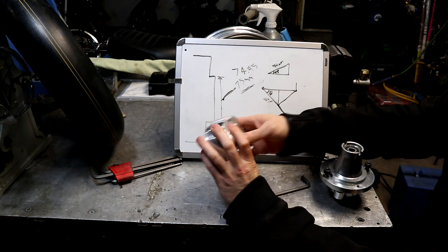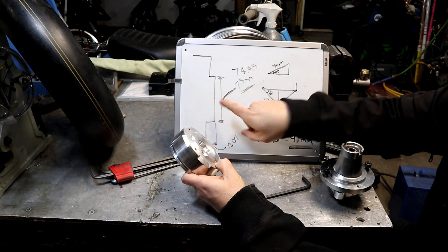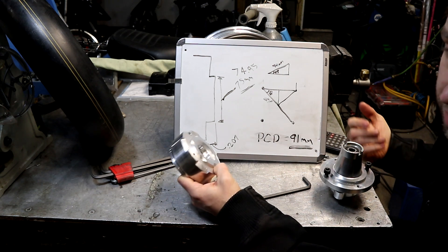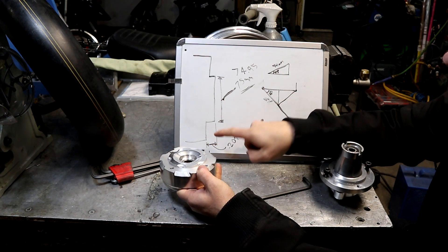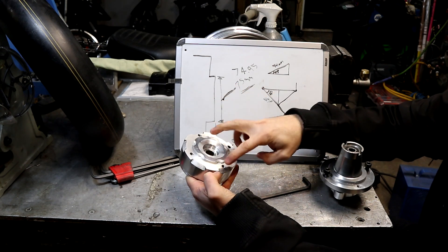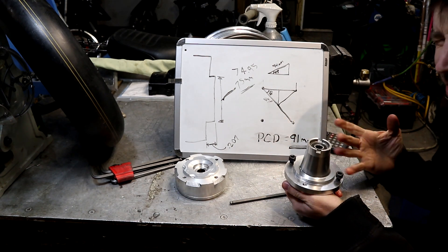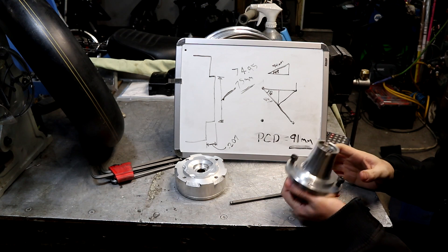This is the drawing for the hub. Looking at it like this, the turned diameter — the register that the rim sits on — is about 75 millimeters. I would make it slightly under 75 millimeters, like 74.95 or 74.9, just because it has to fit on. The width I ended up getting it at was 207 thou from this face to this face. The pitch circle diameter, which is the diameter that all the bolts sit on, is about 91 millimeters.